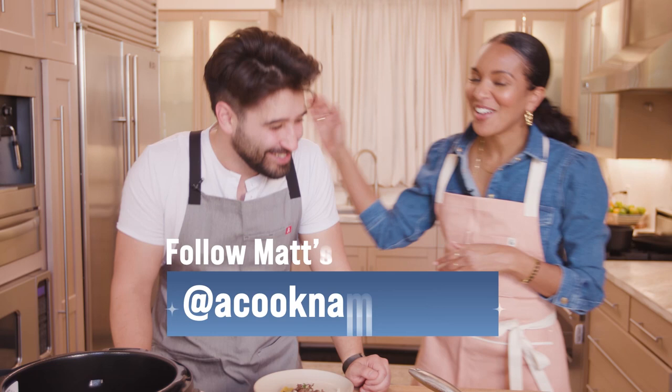Thanks, Matt! Everybody go check them out — click on me and Matt. Subscribe to her channel. Come back to my kitchen anytime. Check out Jess' channel too — she's gonna have a video with Matt too. What are y'all cooking? Go find out. Subscribe. Alright, bye!